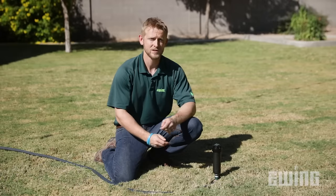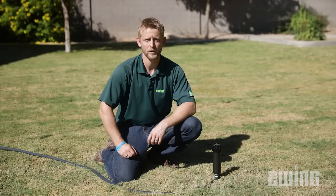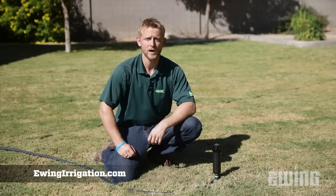Rotary sprinkler heads, as well as all of your other irrigation and landscape supply needs, can be found at your local Ewing branch. To find a location near you, or to shop online, visit us at ewingirrigation.com.